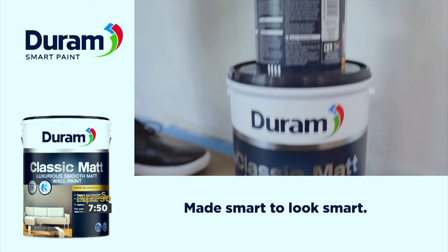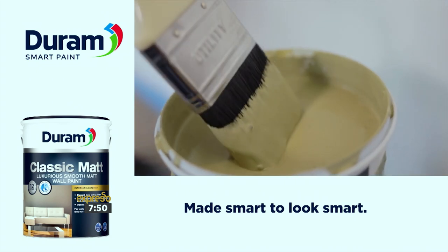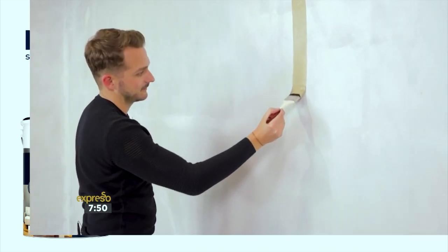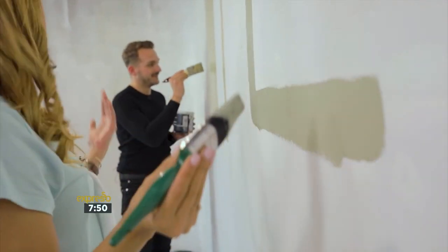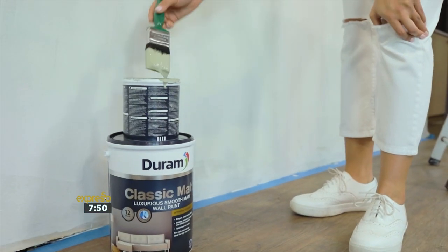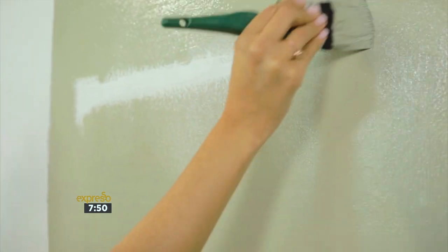Durham's Classic Matte is the perfect choice for the new lounge because it's long-lasting, stain-resistant and washable — the kind of paint you'd also use on interior and exterior walls and ceilings in living rooms, bedrooms, passages and commercial spaces.